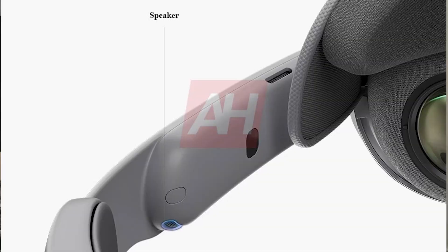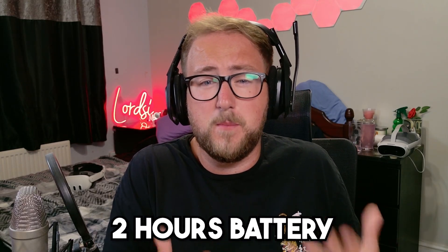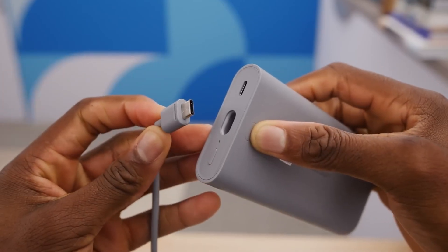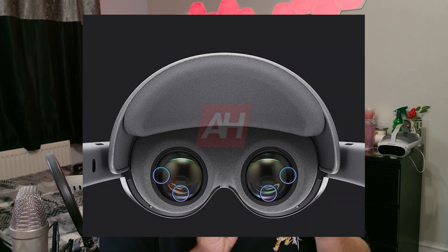Samsung clearly listened to early feedback. The Galaxy XR now features dual two-way spatial speakers — one woofer and one tweeter on each side — giving it richer, more layered sound than the Vision Pro, tuned for directional 3D audio so voices and objects really sound like they're around you. Battery life sits around two hours, which is pretty standard for most portable XR devices, maybe pushing 2.5 hours for media consumption, matching the Vision Pro. But unlike Apple, Samsung's battery connects via a braided USB-C detachable cable, meaning you can hot-swap power banks on the go. Combined with better balance and improved face padding, this headset should be far more comfortable for longer sessions.